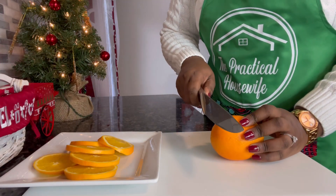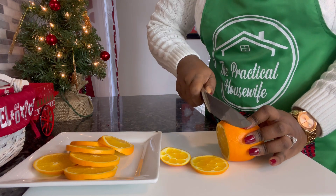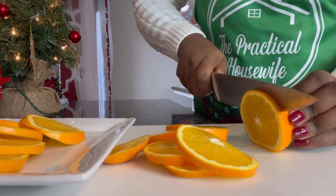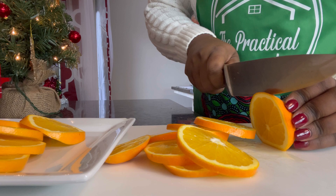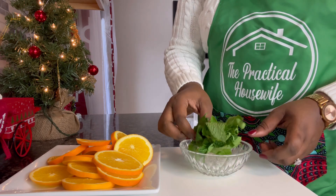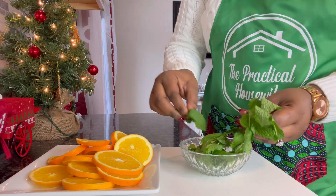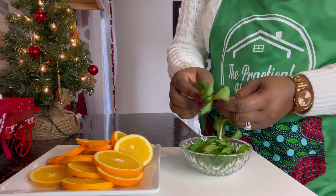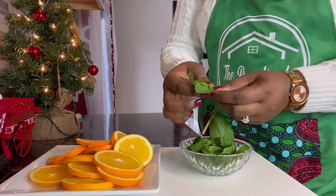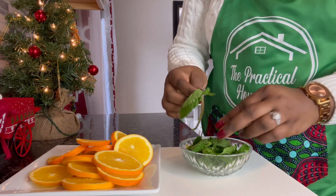To make our cocktail nice and beautiful, we will be adding slices of orange, leaves of mint, and fresh cranberries. Now that we have our orange slices, it is time to separate the mint leaves. I will keep some together — the smaller ones I will keep together, including that smallest flowering part.